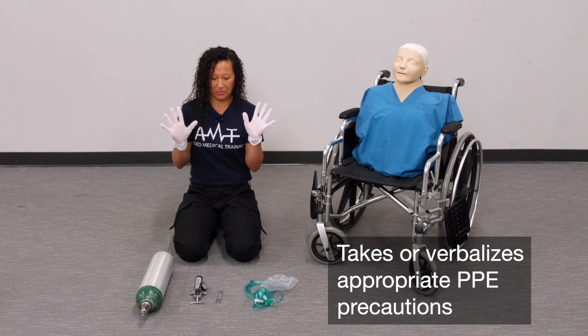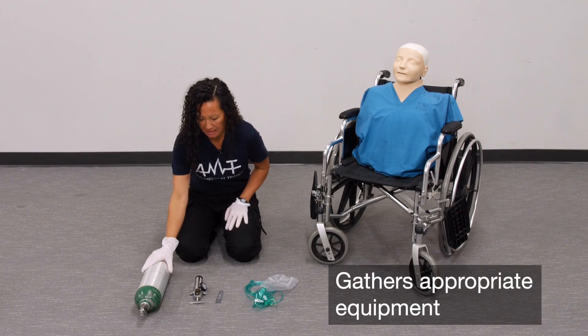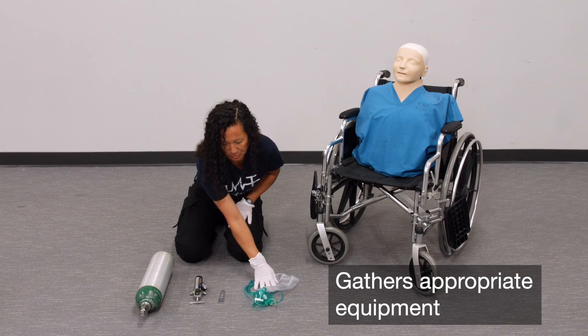BSI is my scene safe. I have my oxygen tank, my regulator, the wrench, and a non-rebreather mask.